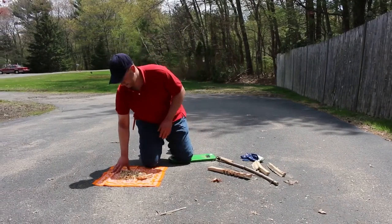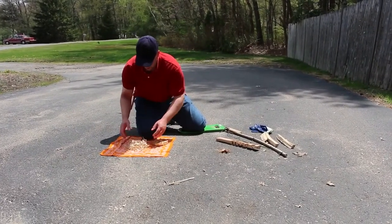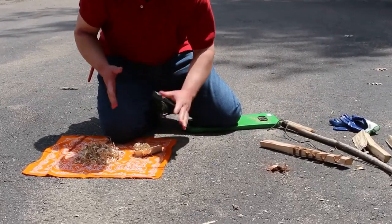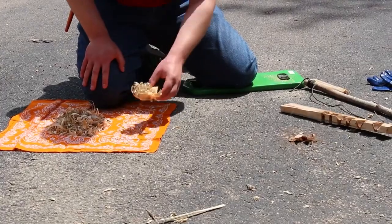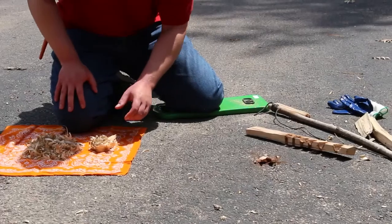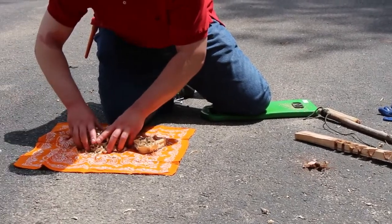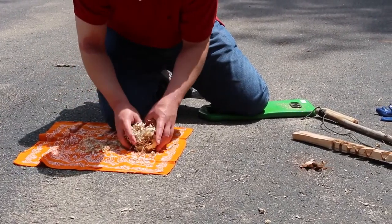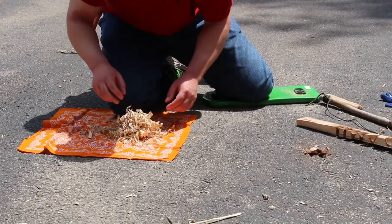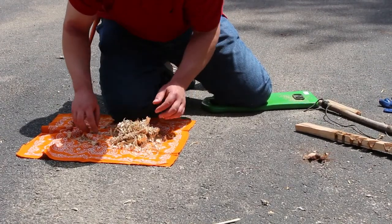Now I'll turn my attention to the bundle. This is all from pine — pine shavings, just feather sticks that I carved with a knife and knocked them off the stick. You don't need to keep them on the stick; this is going to be my base to hold it together so it's structured a little bit better. What I'm going to do now is form this into a bird's nest, and I'll take a lot of this fine dust — this is the stuff that's really going to catch the ember.